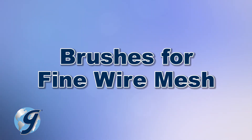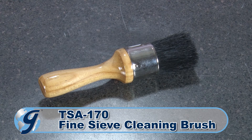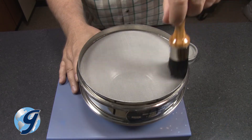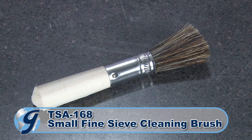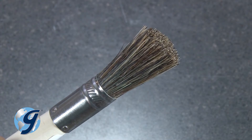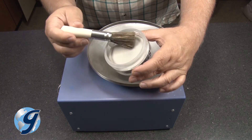For cleaning mesh number 16 and finer, the Gilson TSA-170 fine sieve cleaning brush with its soft natural bristles is ideal. Also, the Gilson TSA-168 small fine sieve cleaning brush has soft 100% china bristles for easy use with fine mesh sieves or precision electroform sieves.